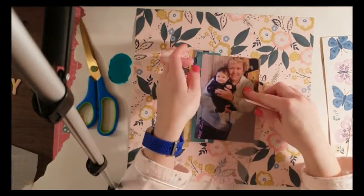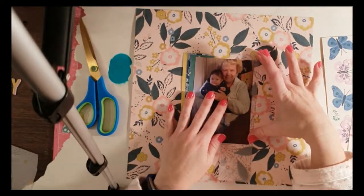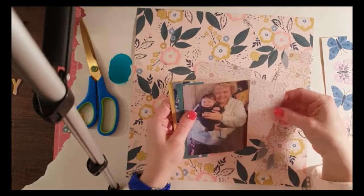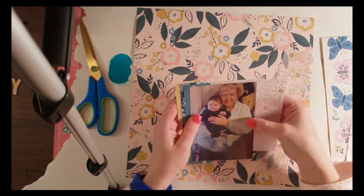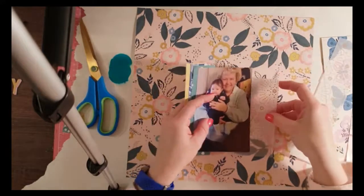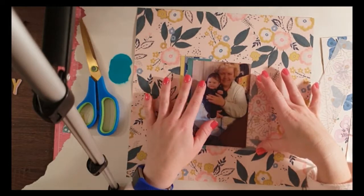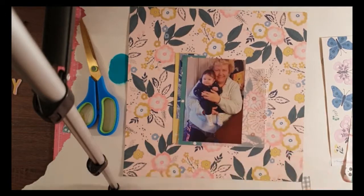I've just grabbed some strips and I thought I'd do something a bit different as opposed to just one block layer photo mat and then layering behind my photo, because I get so sick of doing photo matting. So I did some three strips down the side in different colored papers that also go in with the floral background paper. This is actually I think the last piece of 12 by 12 I have of patterned paper from this kit.